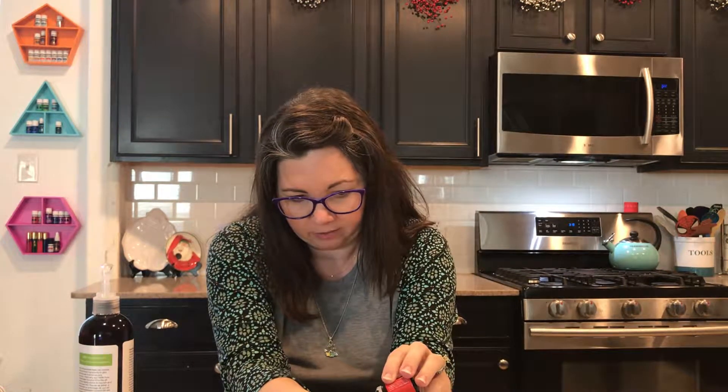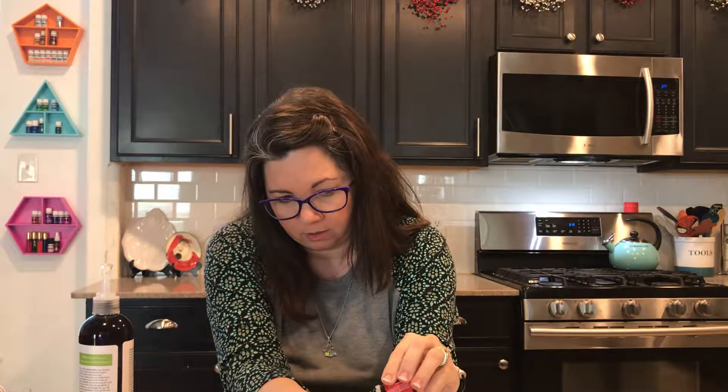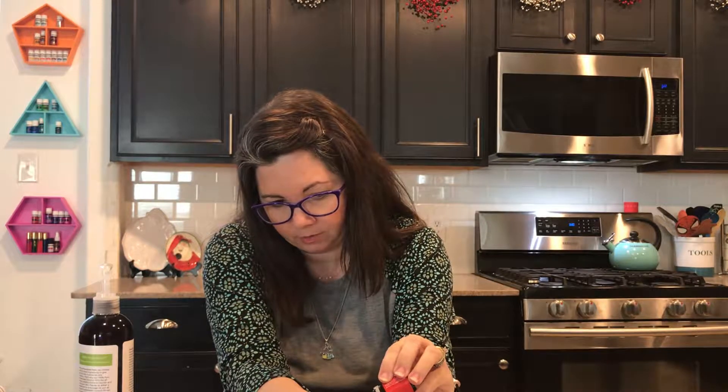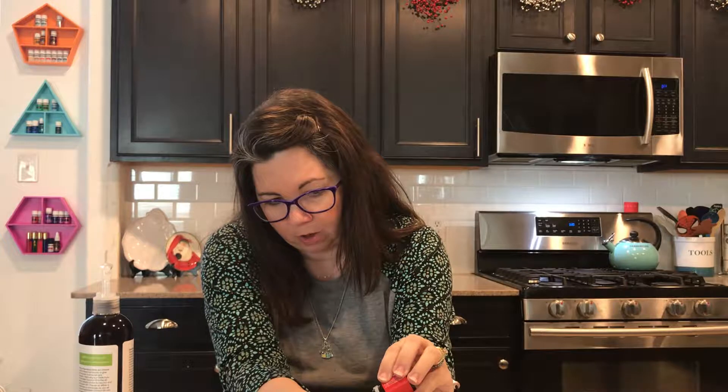So we just drop the oil straight down into the bottle. I'm going to do about eight drops. I don't know that there's a science to this, but we'll see if we can get it going. We just add the oil straight into the little dropper bottle.